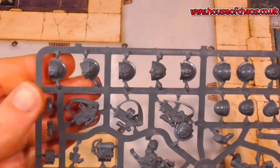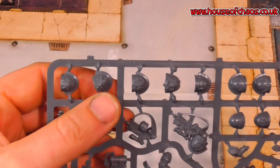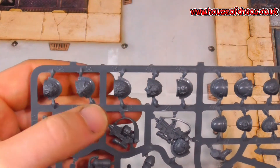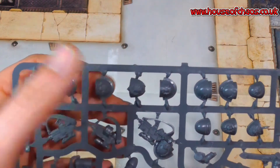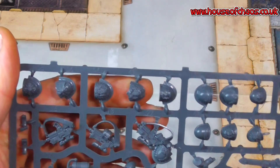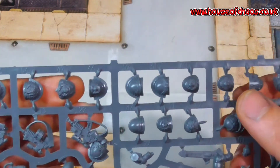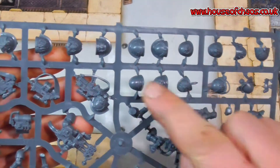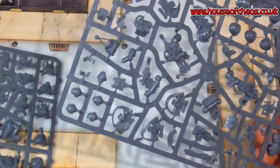This kit is phenomenal because you've got your terminator-style shoulder pads. They're obviously all veterans, and you can see there's a double-headed Imperial Eagle, something that looks Roman-esque which would be quite an Ultramarine shoulder pad, another eagle, scrolls, and the classic studs for your veterans. There are brilliant symbols and loads and loads of different options. How many shoulder pads are we rocking in this kit alone?